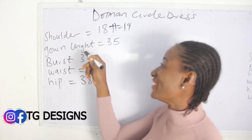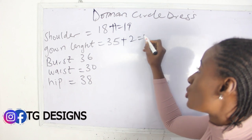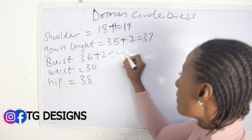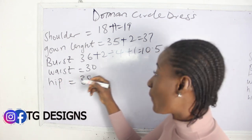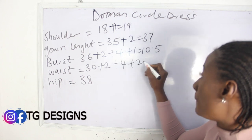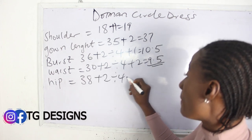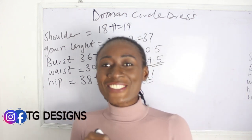Our gown length is 35 inches plus two inches gives us 37 inches. Our bust is 36: 36 plus 2, divided by 4, plus 1 — we have 10.5 inches. Our waist is 30: 30 plus 2, divided by 4, plus 2 — we have 9.5 inches. Our hip is 38: 38 plus 2, divided by 4, plus 1 — we have 11 inches.